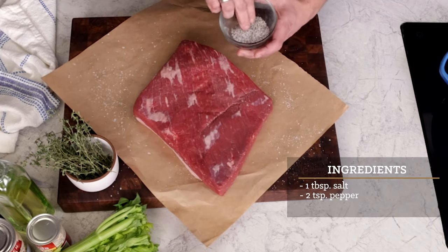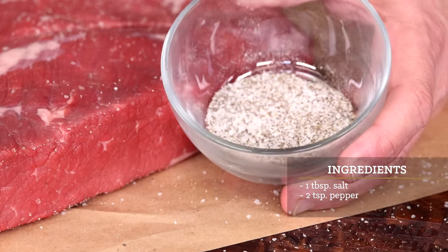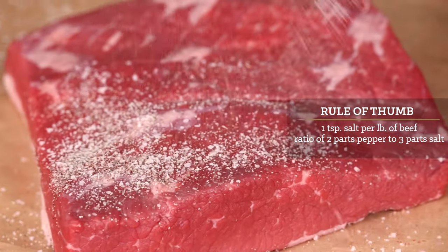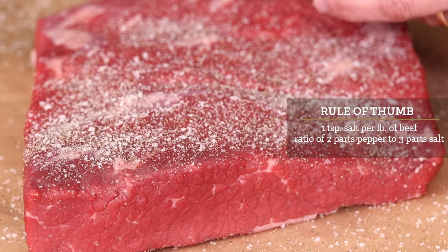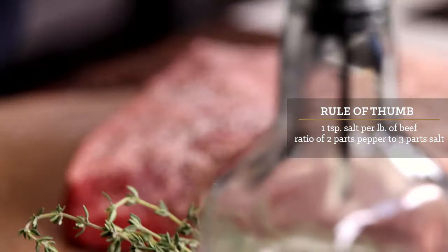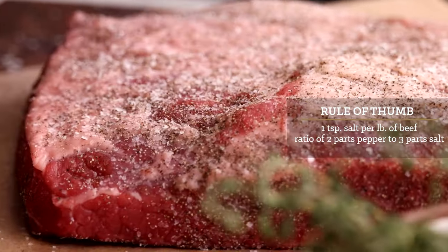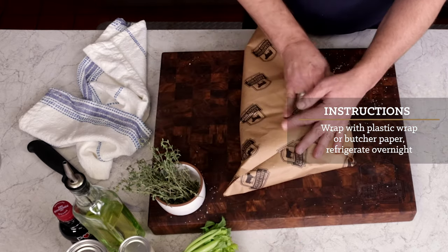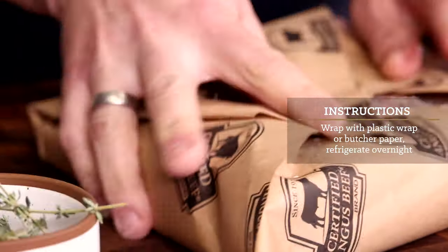We want a good amount of kosher salt and coarse black pepper over the whole surface. My rule of thumb is about a teaspoon of salt per pound of beef, so we've got three teaspoons of salt here. I like a ratio of two parts pepper to three parts salt, so we have two teaspoons of pepper. With all sides seasoned, we'll wrap it up and let that seasoning work its way into the brisket while it hangs out in the fridge overnight.